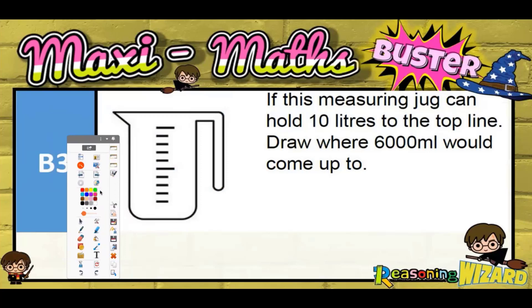Question three: if this measuring jug can hold 10 litres to the top line, draw where 6,000 millilitres would come up to.